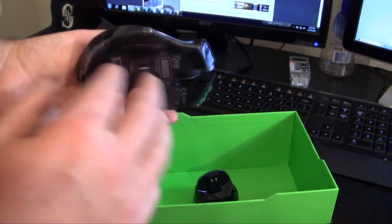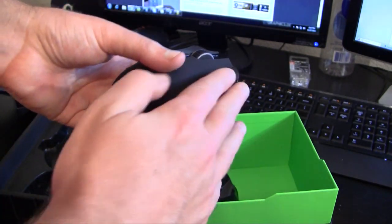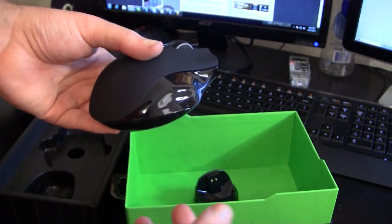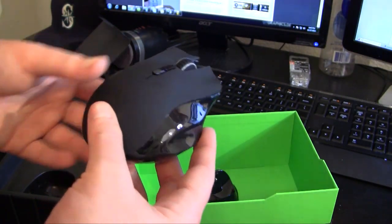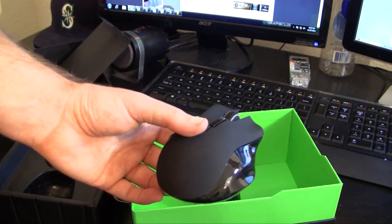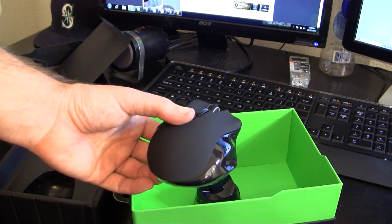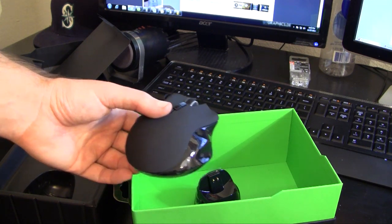The interchangeable grip — I honestly don't know exactly how to swap it just yet — but this grip can come off and you can change it to one of the other two. The two additional grips are based on your preference: there's a palm grip, a claw grip, and a classic grip.